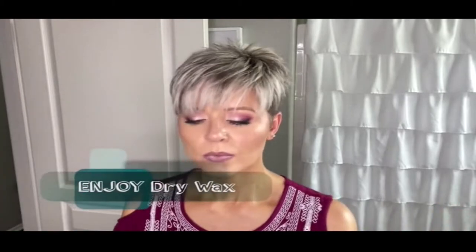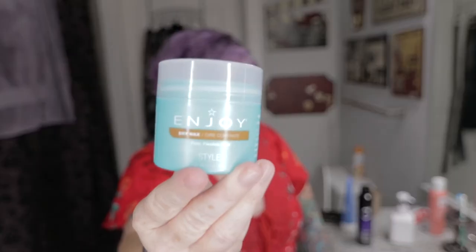Most of you who've been watching my channel know I love Enjoy dry wax. So why is it so amazing? Well, I'm going to take a small amount like this on my hand, and you do need to warm this up. It smells like wax, and that is because I think one of the main ingredients is beeswax. I can barely read this — it's like petroleum blah blah beeswax.